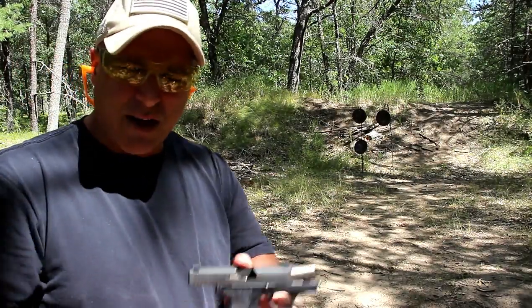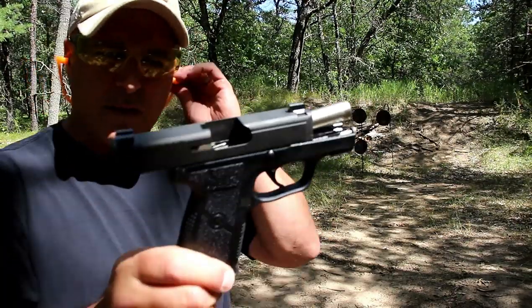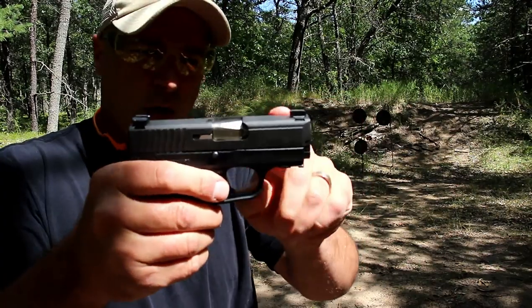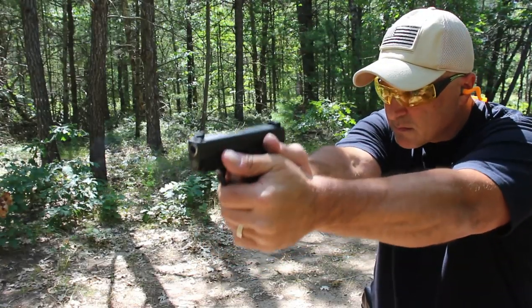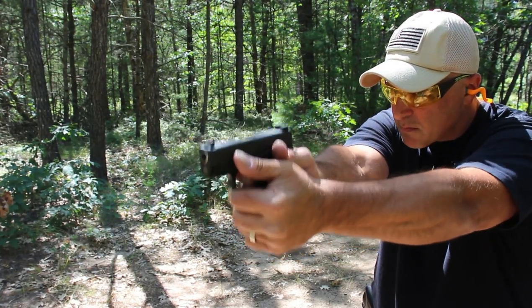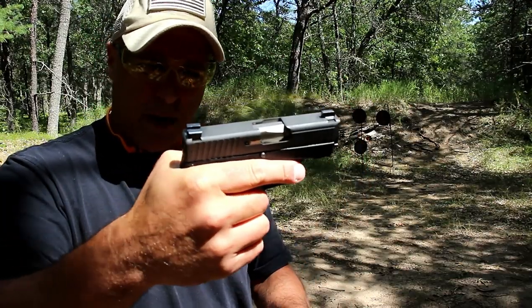All right. Handles just like every Kahr that I own. One of the advantages is that the heavier recoil spring cuts down on the felt recoil, so you hardly feel anything at all. It just diminishes and severely decreases the recoil with that heavy recoil spring.